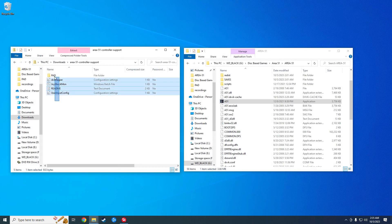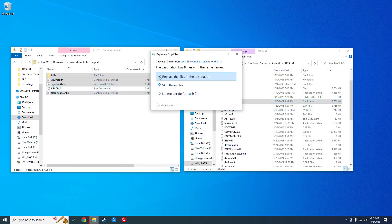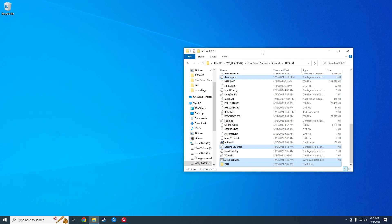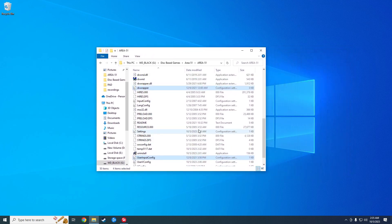Select all the files — you don't really need the readme — and then drag them over to your Area 51 folder. It'll ask you to replace the files; go ahead and click yes. And that is all good on that front.